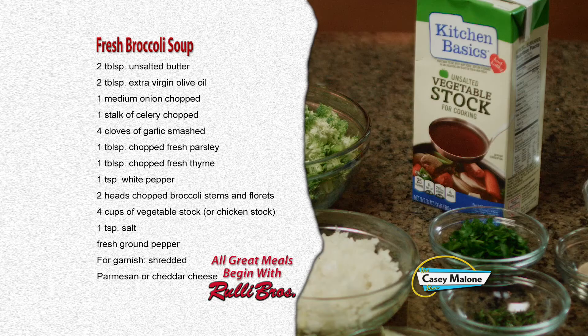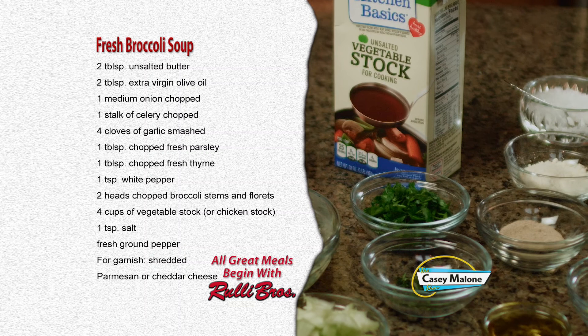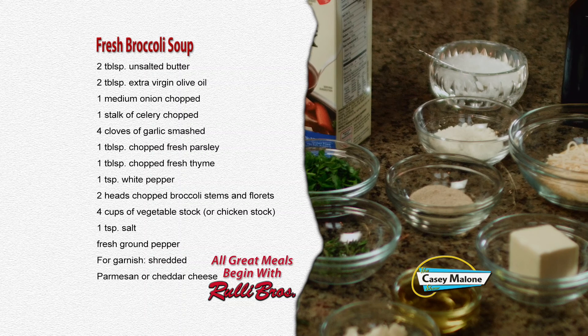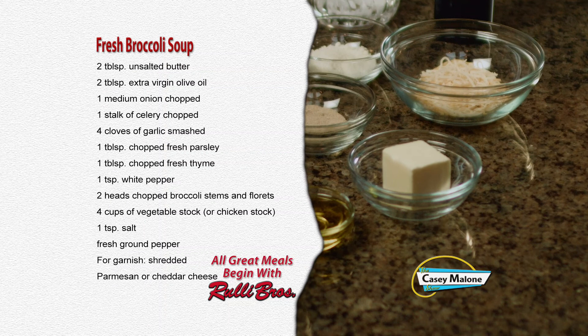For this recipe, you'll need two tablespoons of unsalted butter, two tablespoons of extra virgin olive oil, one medium onion chopped, one stalk of celery chopped, four cloves of garlic smashed, one tablespoon of chopped fresh parsley, one tablespoon of chopped fresh thyme, one teaspoon of white pepper, two heads of chopped broccoli — stems and florets — four cups of vegetable stock or chicken stock, one teaspoon of salt, fresh ground pepper, and shredded Parmesan or cheddar cheese for garnish.